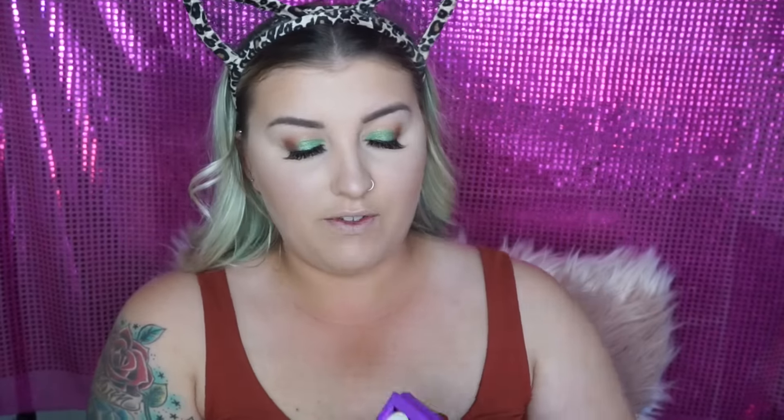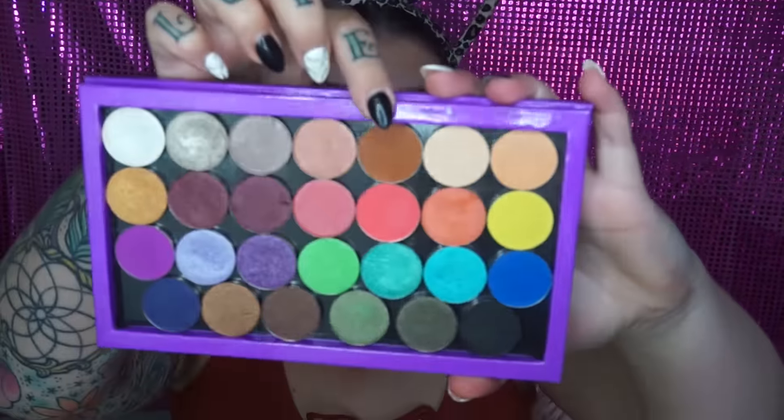For blush I'm taking the Savvy Baked Blush in the shade Coral Crush. It's just this gorgeous coral colour and it has a bit of a glow to it.